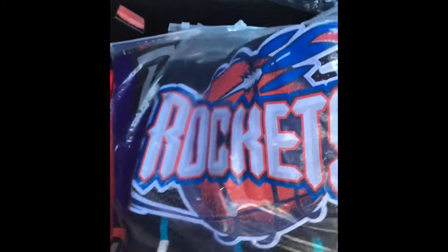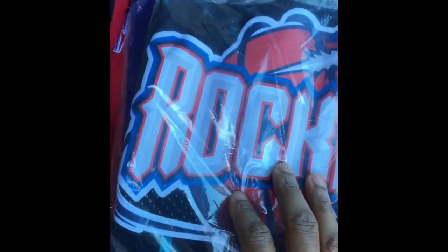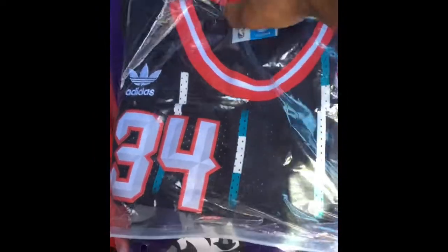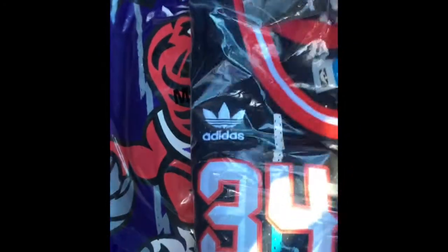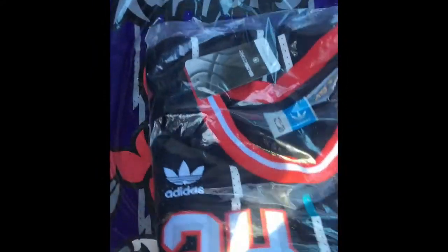Adidas jersey, the blue Rockets colorway. Everything is stitched — I'm not gonna take them out of the pack. Pinstripes going down the jersey, that's Adidas. Tags, NBA tag, their logo, and I think this is — yeah — Hardwood Classic. That's a size large. I think all these jerseys are large.